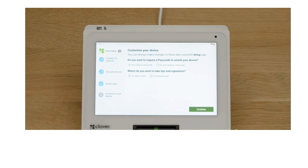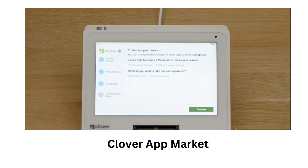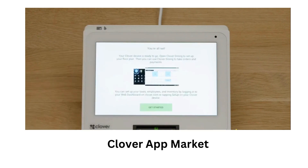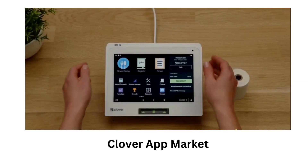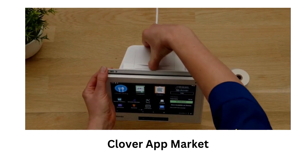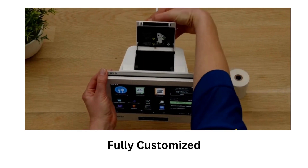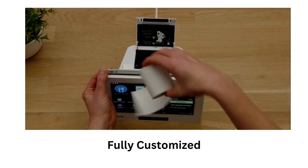Another great feature is that I can enhance my operations and marketing with the Clover App Market, which offers hundreds of apps that can help me with various aspects of my business. I can use apps to integrate with accounting, marketing, loyalty, gift cards, and more. I also customize my Clover Mini V3 with my own logo, color patterns, fonts, and layout — it's really fun and easy and reinforces my brand.